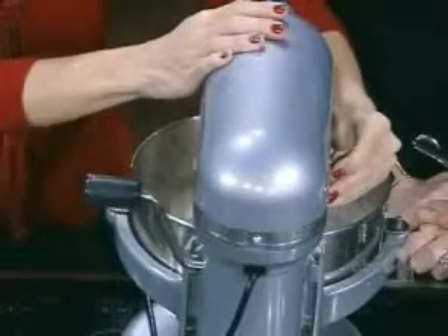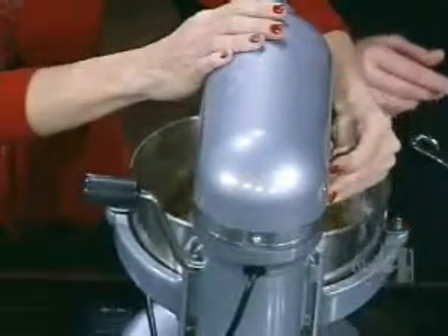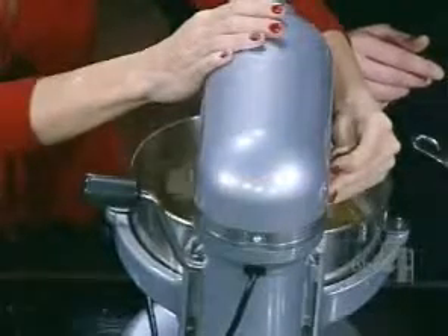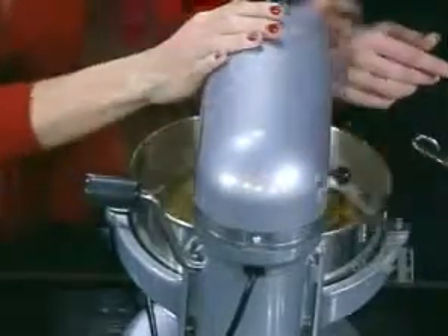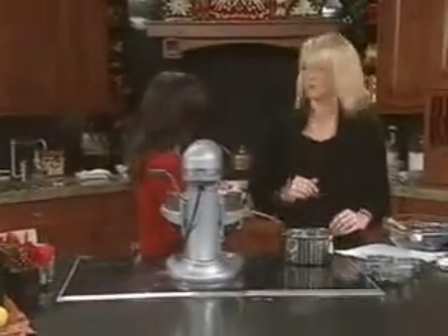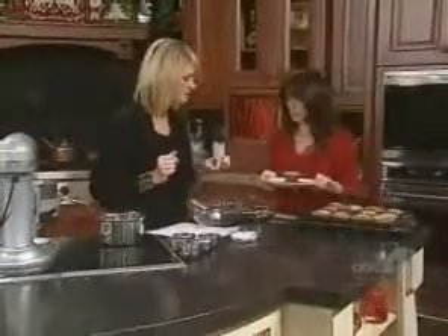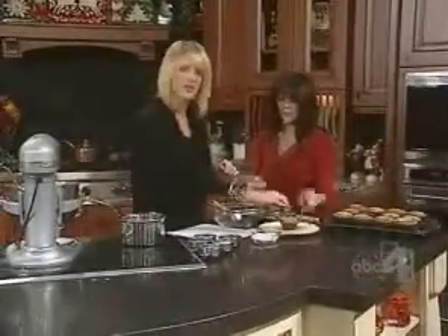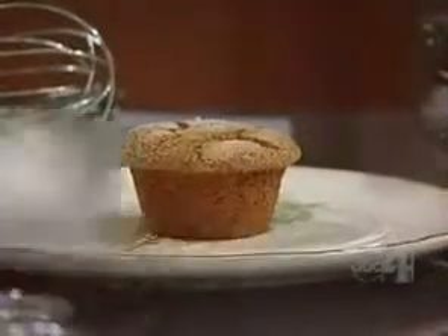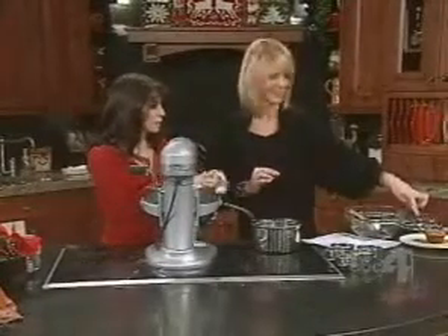We also have a lemon curd sauce — we'll put that recipe on the website. I can't believe how good that smells with the cinnamon, fresh ginger, and lemon. Now we can put together a piece to try it. You can top this with frozen yogurt if you want. They are fresh baked, and we have some lemon curd sauce. You can put lemon zest and sugar together to make a little lemon sugar on top — it makes it look pretty and it can sit around for weeks.